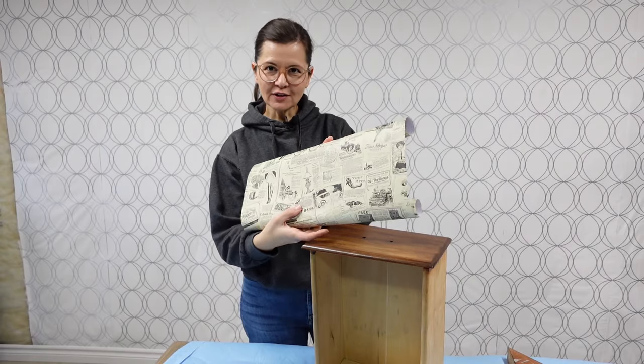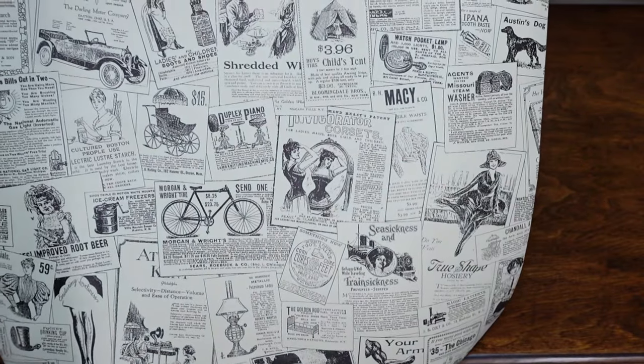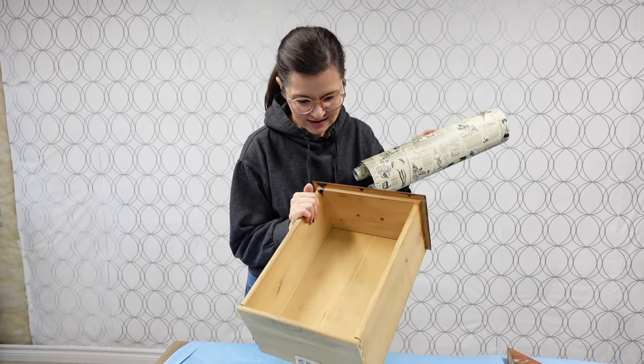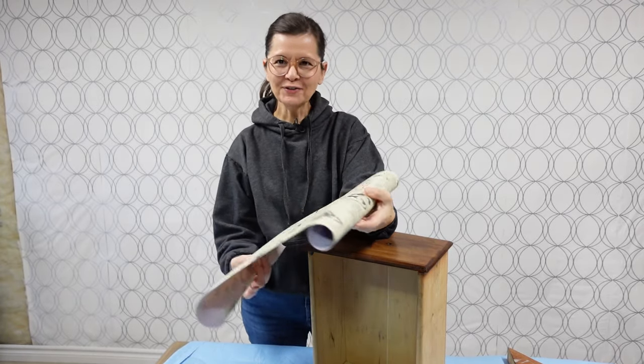I bought this shelf liner off Temu. It's a little bit thinner than I would like, but the pattern is so perfect for this oldie-worldie vibe I'm going for. I'm going to use this to line the drawers because they're kind of boring, so I thought this would make it a little fun.